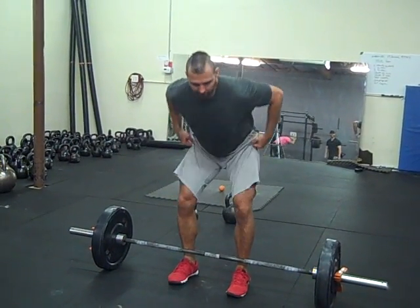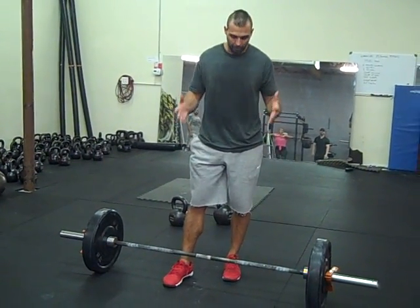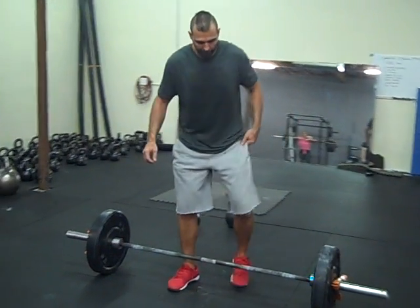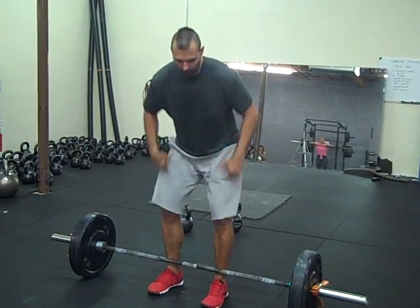They recommend you screw yourself into position, bend over, and pull the weight up. I just want to offer a different point of view. Most of the powerlifters that I know, and myself — when I line up for a deadlift, I don't twist, I don't screw my feet into the ground, I don't create torque.